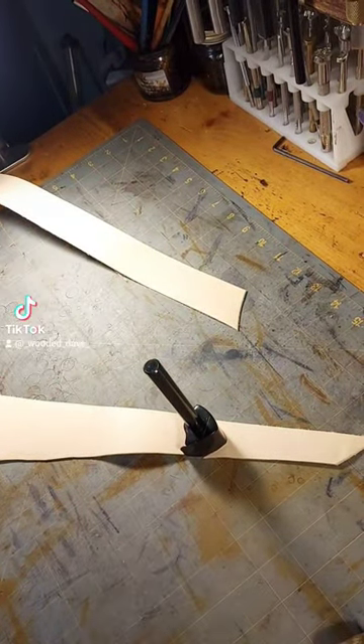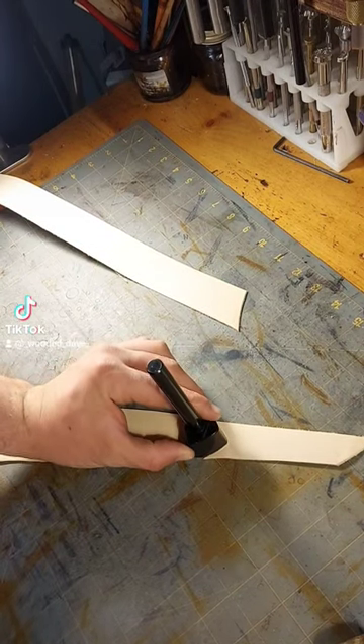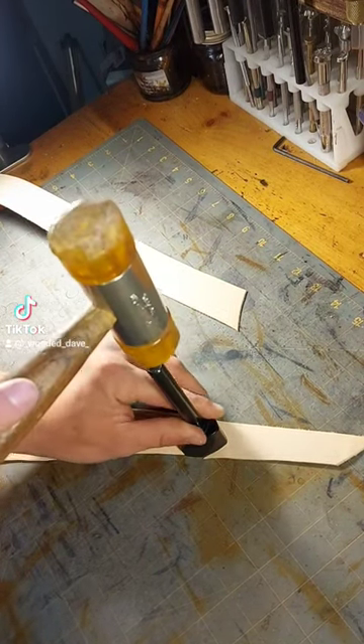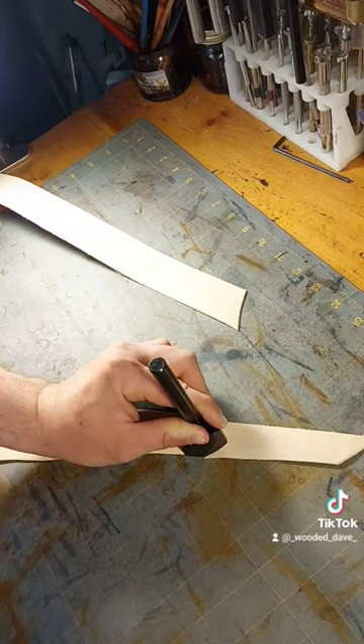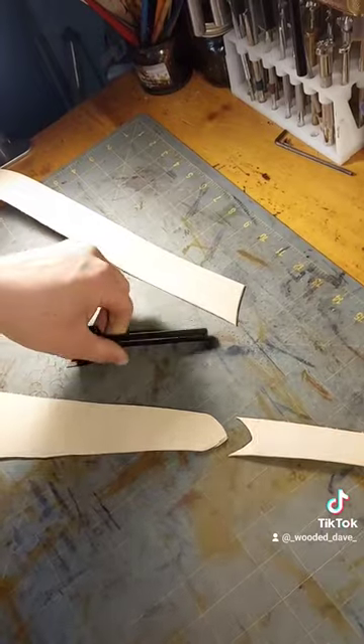You lay it out on your piece of leather that you want to put a nice point on, hold it very firmly in one hand, and in the other hand use a mallet to give it a good firm smack. Like so.